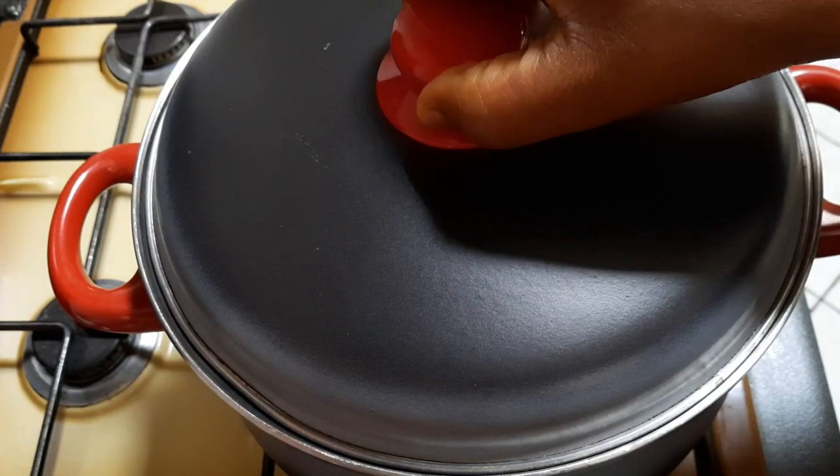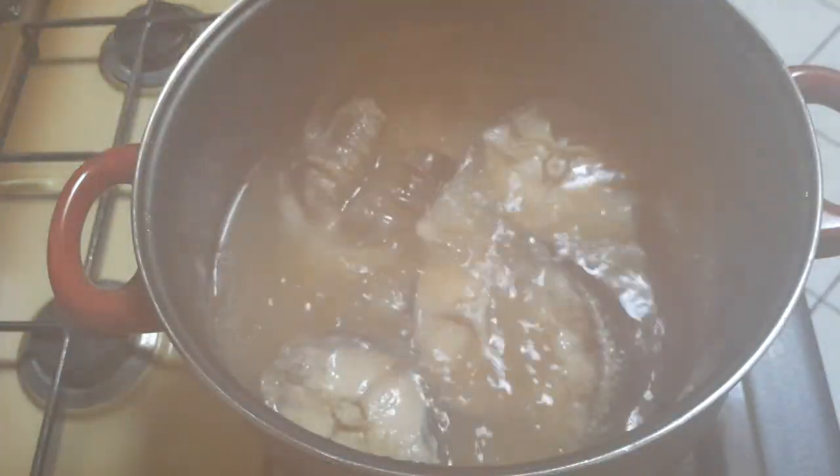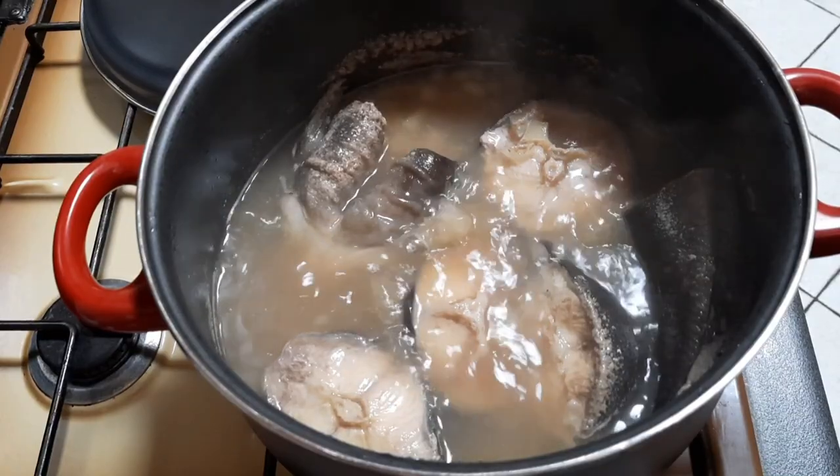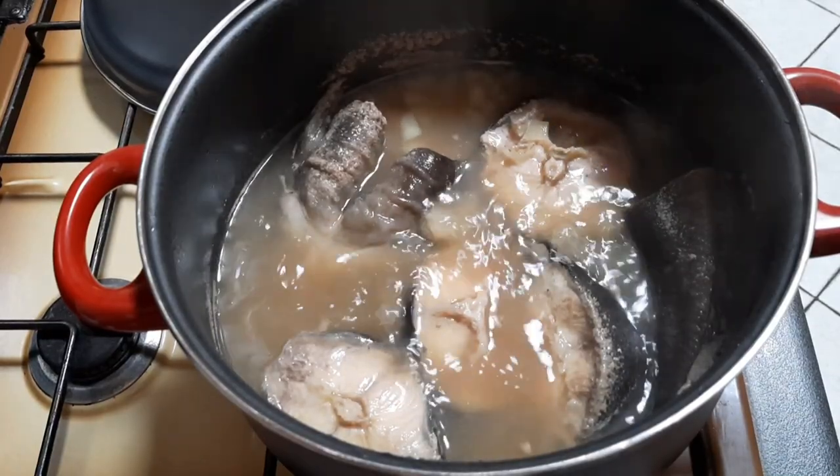After 10 minutes of cooking, I will add in my pepper soup spices. You can check the name in the description box.